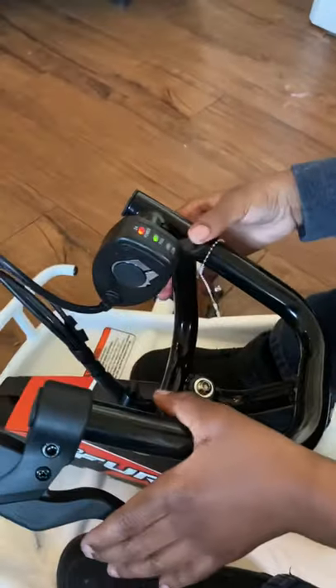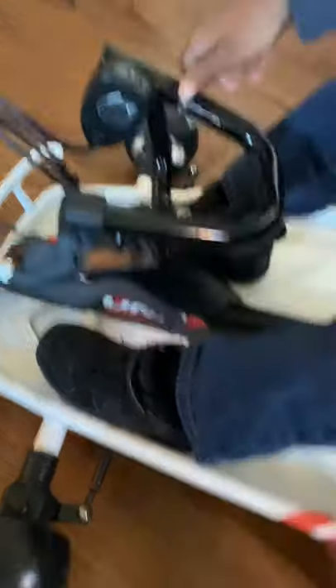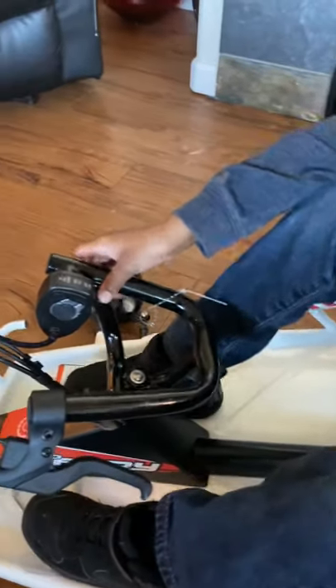So what do these buttons do? Show me what the buttons do — these turns. And this is your drift stick right here. What does that do? They help you do spin outs. Back in the day when I had a big wheel, I used to be cold doing spin outs.